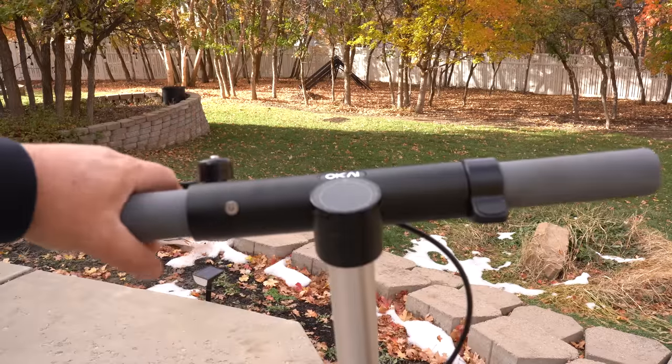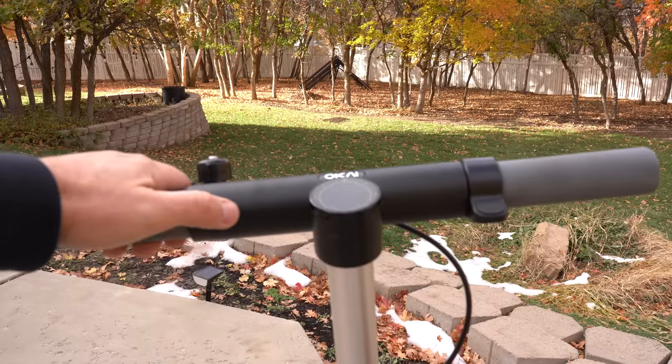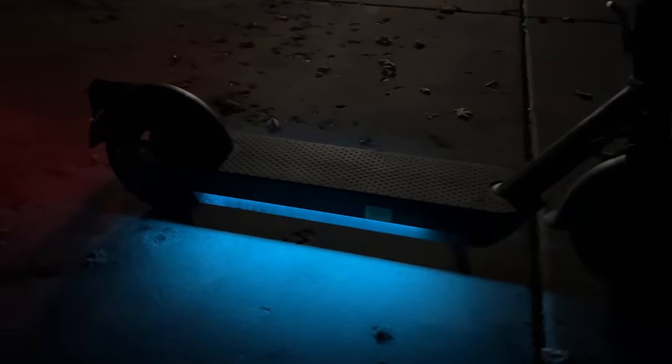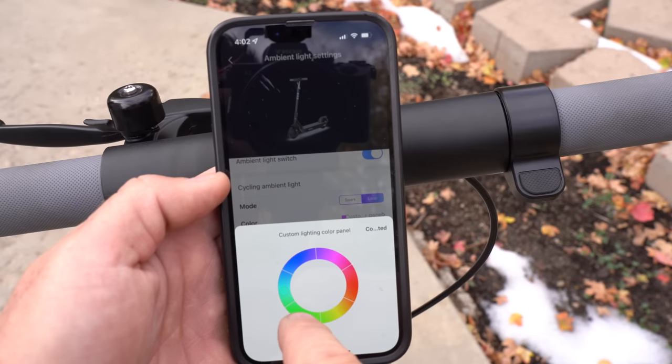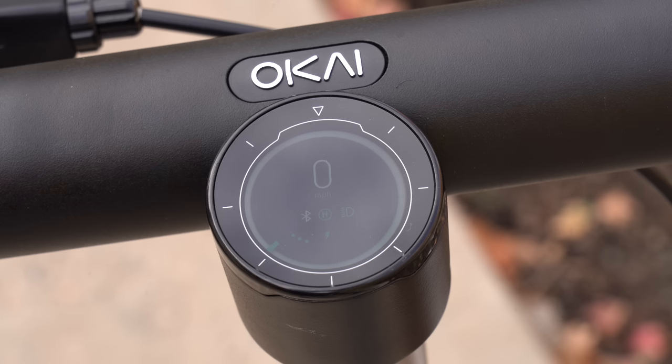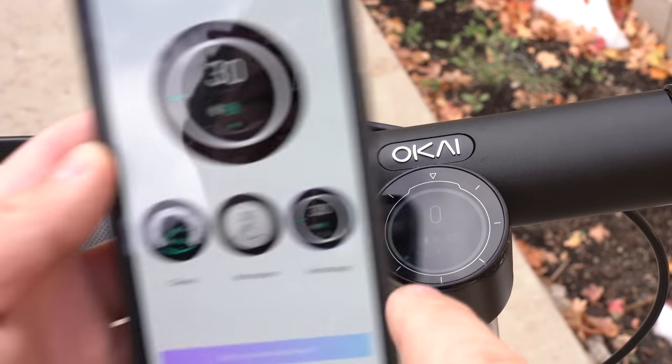Along the handlebars there's just one brake lever, a flick bell, and the power button. Press it once and the lights come on - nice bright headlights and tail lights. When you hit the brake lever the tail light flashes. There are really cool ambient lights on each side of the deck, and in the app you can change the color via a color wheel with lots of options. You can also change the display - there's the technology display, the classic, and minimalism style.